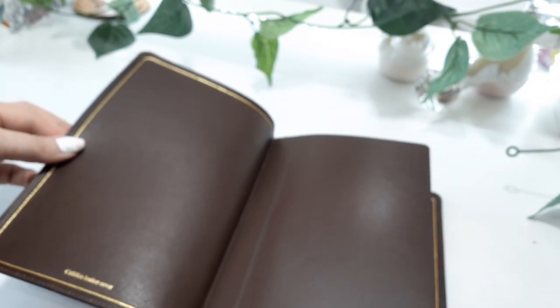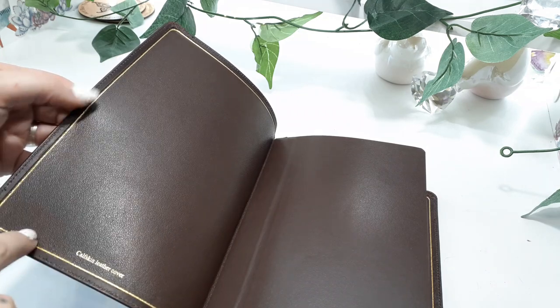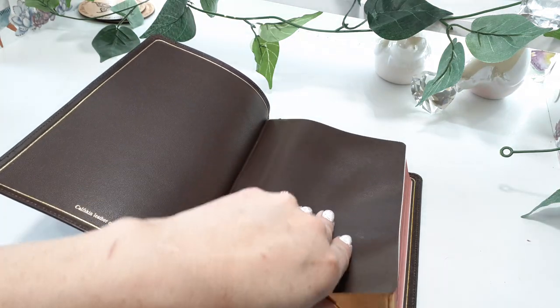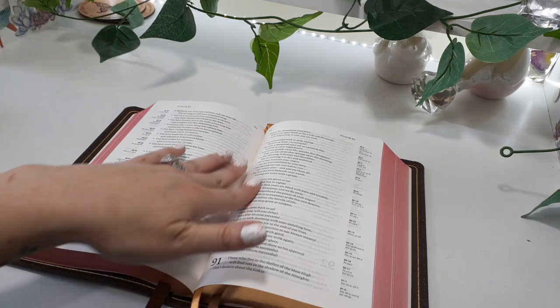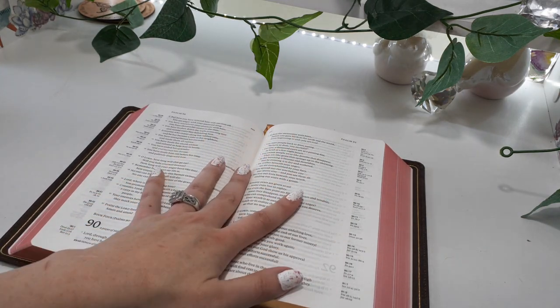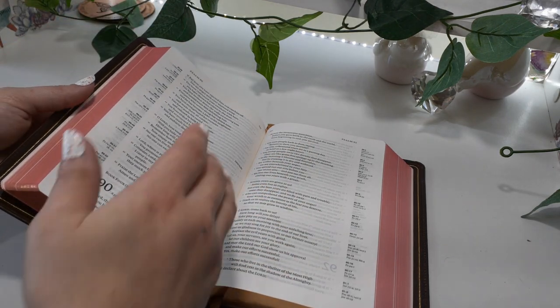Open it up — we have the gold foiling, which I really love. It is an edge-line Bible. So when you're opening up the Bible, you kind of will see this hump right here — that's because of the edge-line. Over time it will loosen up; the binding itself will loosen up and start to lay flatter with more use.